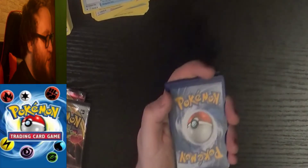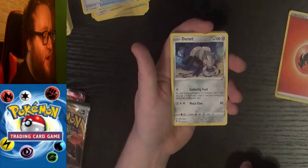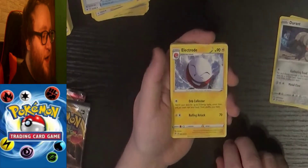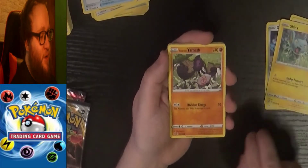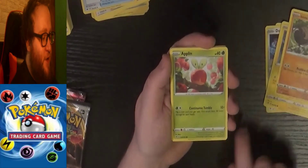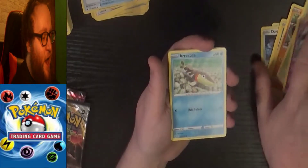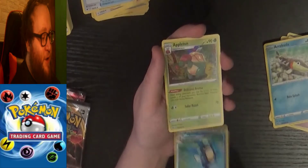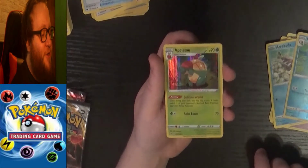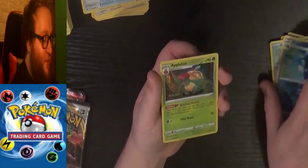We've got a code card, put it to the side. Flip — we've got a Fire Energy, a Durant, an Electrode, a Tool Scrapper, a Shinx, a Galarian Yamask, an Applin — which, believe it or not, that's a dragon — a Hatenna, an Arokuda, a Reverse Holo Palpitoad — very nice looking card there. And our final is a Holo Appletun. We've got our nice evolution of Applin and it's a Holo Rare, so that's a very nice-looking card. Not a bad start for our first pack here.